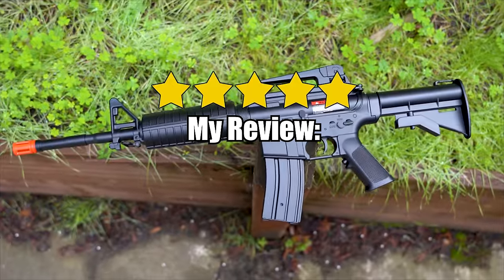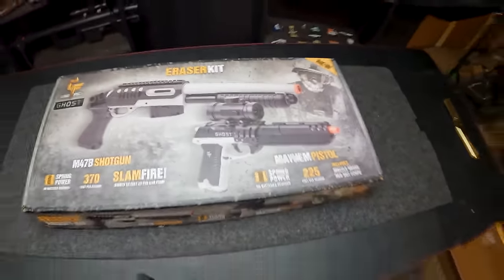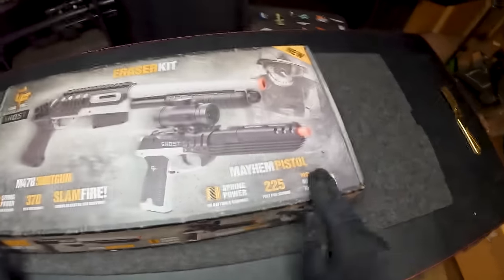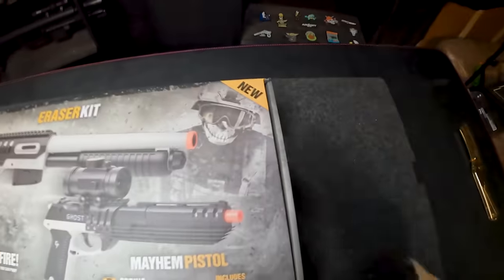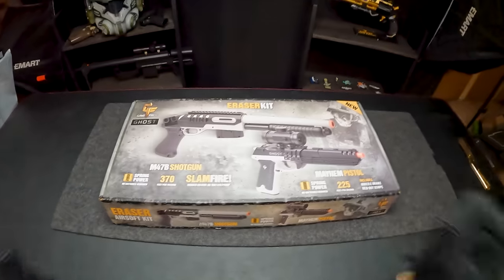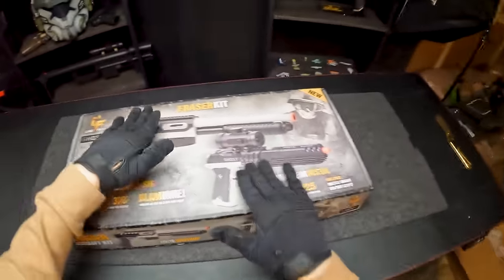My review: five stars. It's trash, but not that trash. Up next, we got a wombo combo — included in this package, we have the Mayhem pistol and the M47B shotgun, plus this handsome lad included in the box. This whole box comes in at $55. Both are actually spring powered — no electronics. The pistol can shoot 225 FPS and the shotgun shoots 370 FPS, which is pretty insane for a cheap airsoft gun.